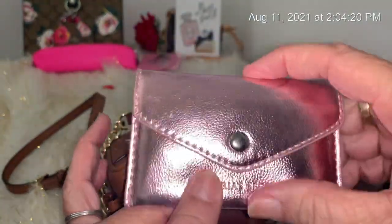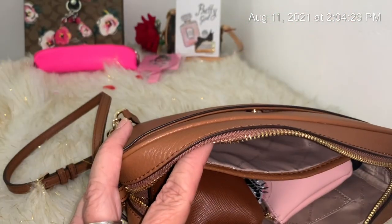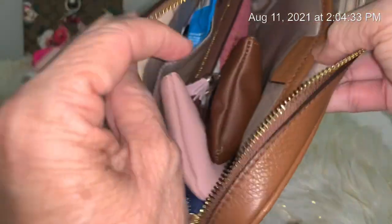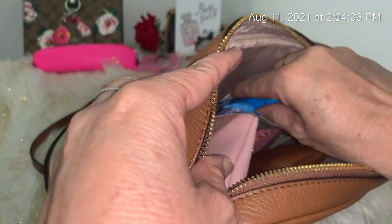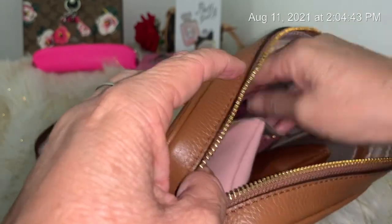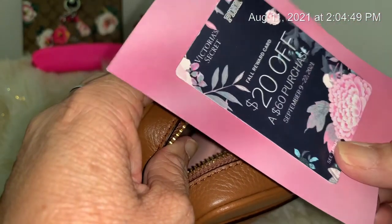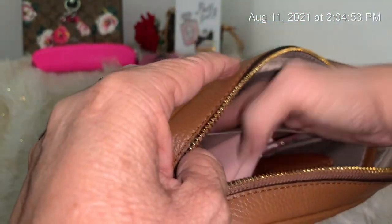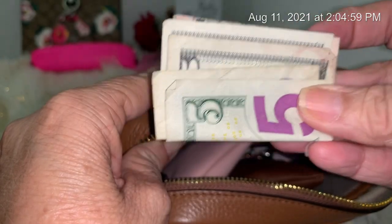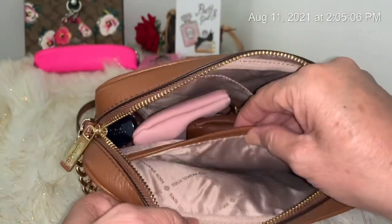I have this mirror from Victoria's Secret — I like it because it has its own little case that protects it. Then in this pocket I have Welch fruit snacks. I have a Victoria's Secret reward card that I'll be using soon. And I didn't think I had cash in there, but I do — so those are the two pockets.